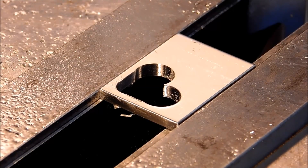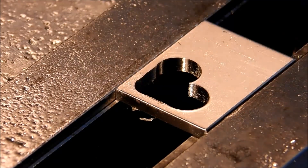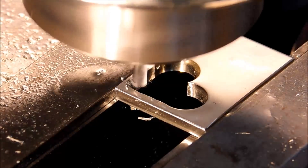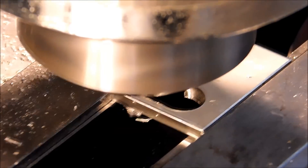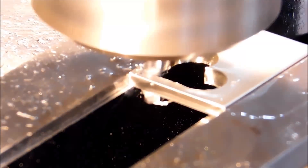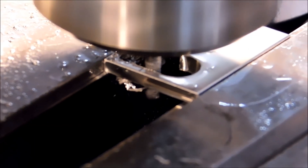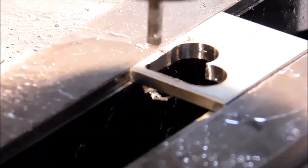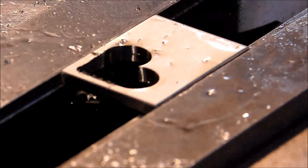Let's switch over to a 1/8-inch diameter cutter. The 1/8-inch cutter is in there. We're going to smooth out the entire back wall and take the larger radius out of that corner right there.